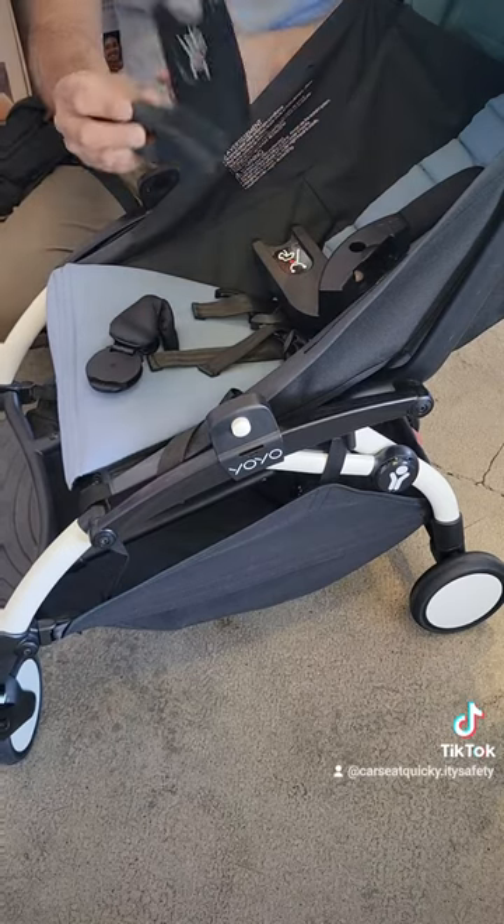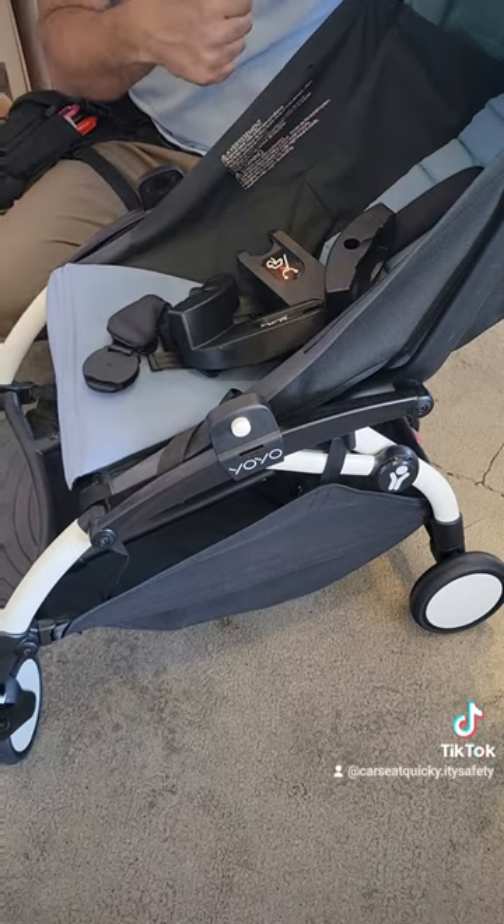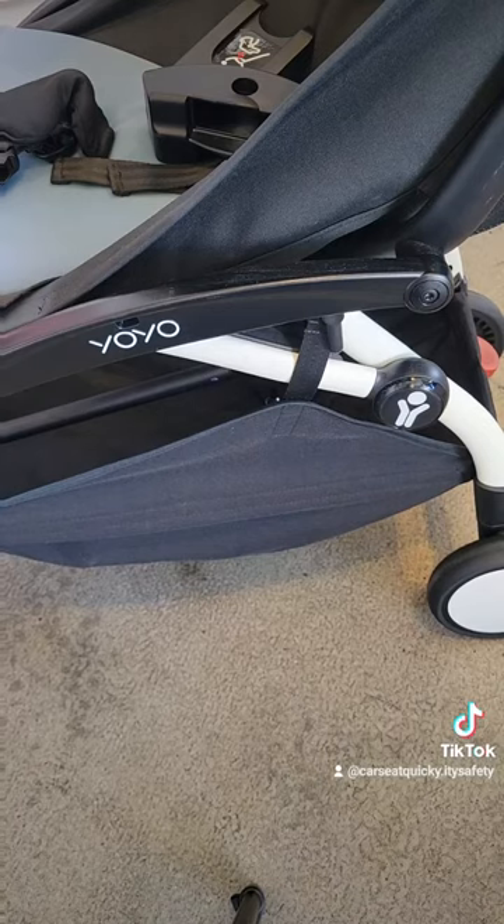The stroller will not fold with the adapters on, so make sure you remove the top part before you collapse the stroller.